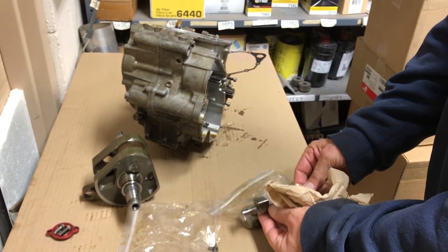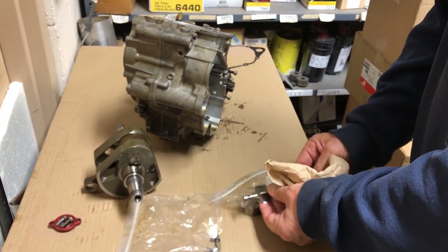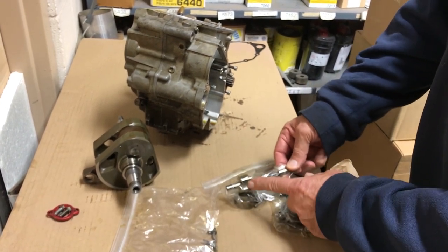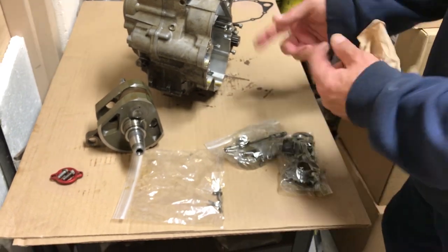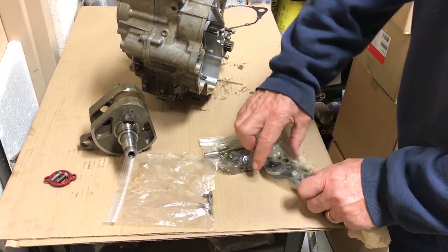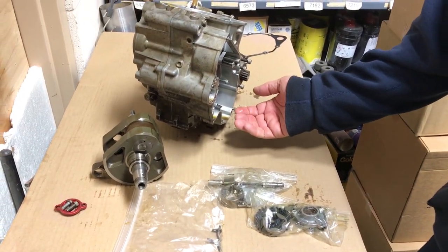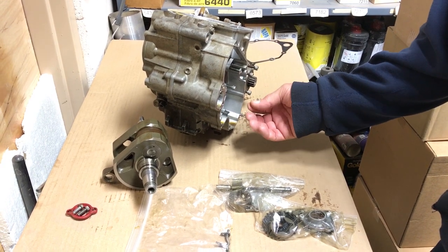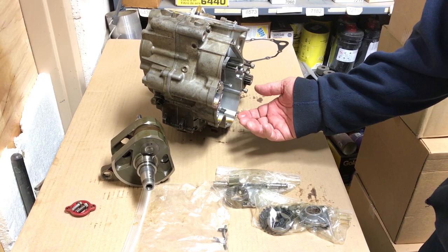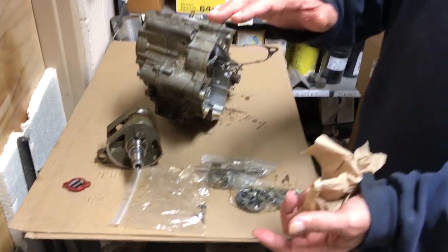On this oil system it has two — we used to call these trochoidal oil pumps — it's a dual pump with an element on each end of the shaft. It picks up oil out of the finger screen in the bottom of the case, so anything very large won't get into the pump because of the screen.